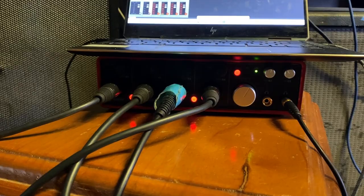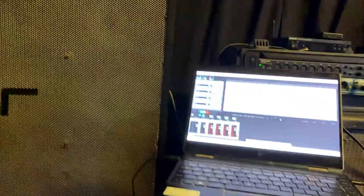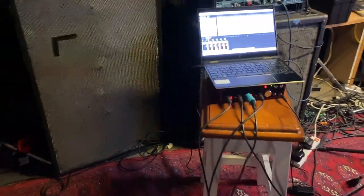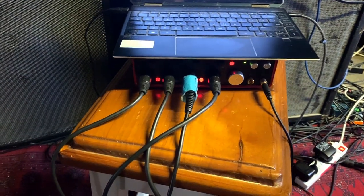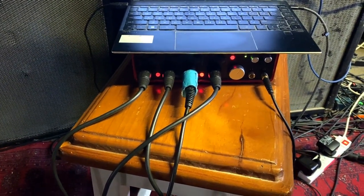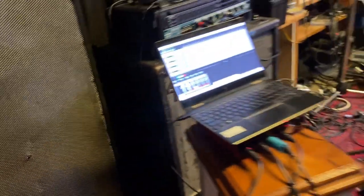This thing is worth its weight in gold — go and get one. That is the interface, so that's where all the mics plug into in case there's any confusion over the role of that sneaky little device. It just plugs via USB into my laptop — one connection into my laptop, it's insane.